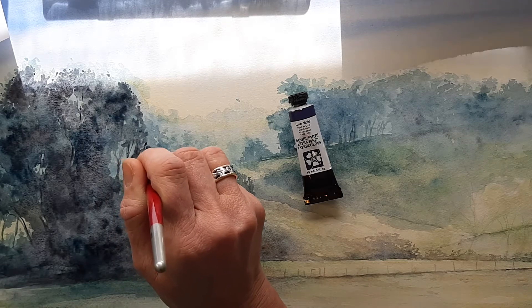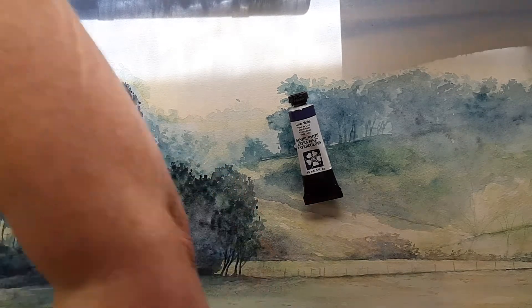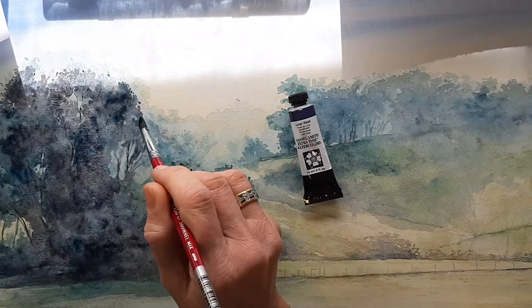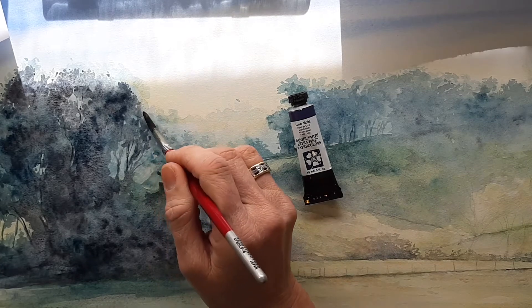It's not a fast process, but as it builds up it looks really nice.